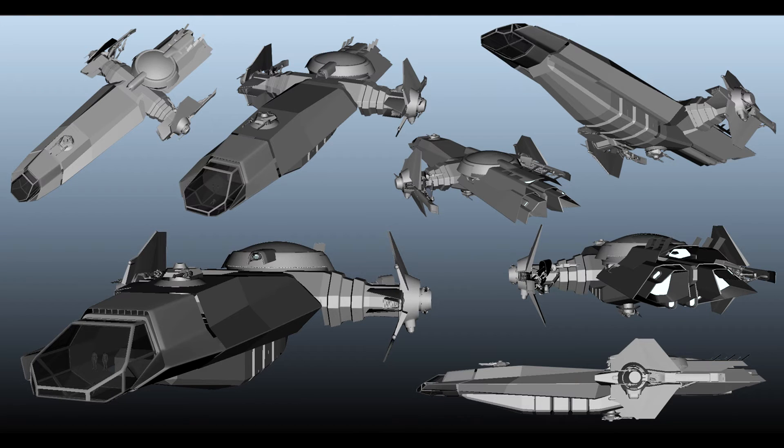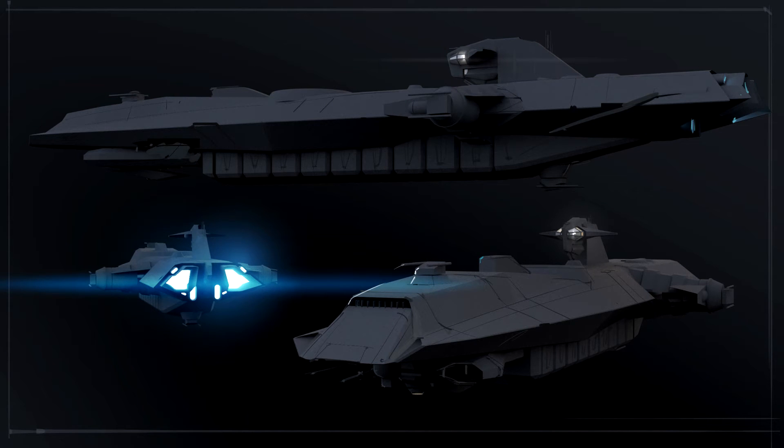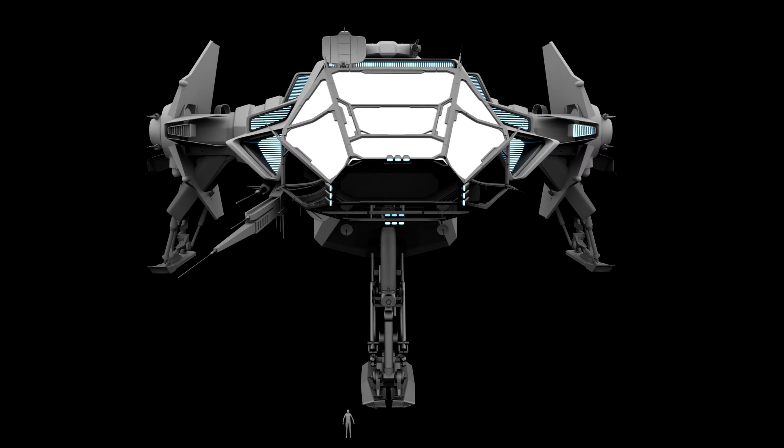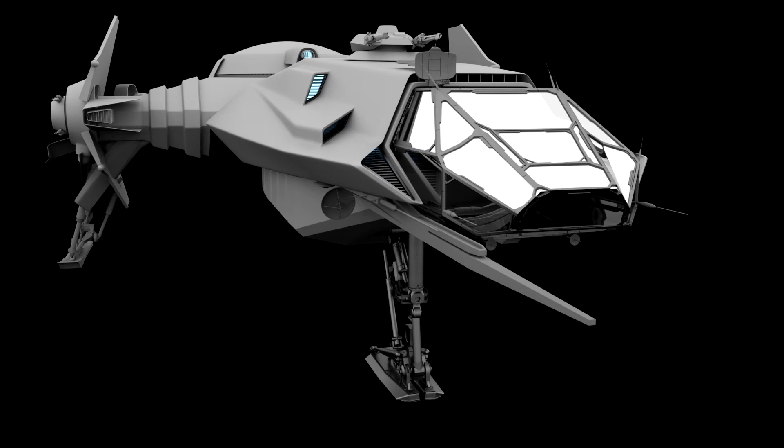This pic shows a number of Carrack options and angles. And this one, to me, just looks like a submarine. It looks like there was a time when they considered a single landing gear in the front. And here was a test just to see how the antennas might work or how they might look.